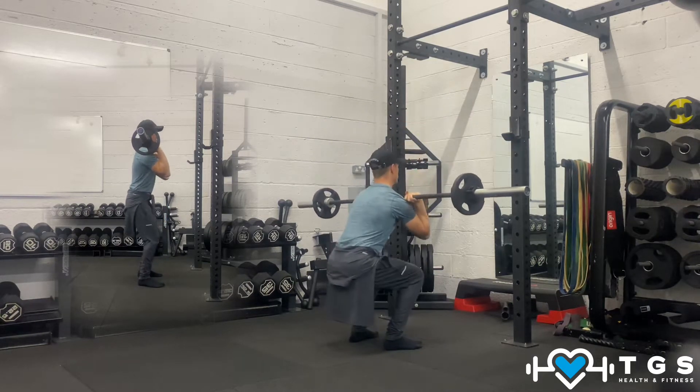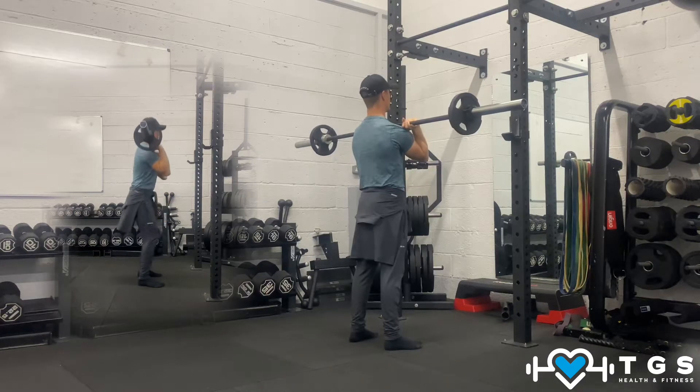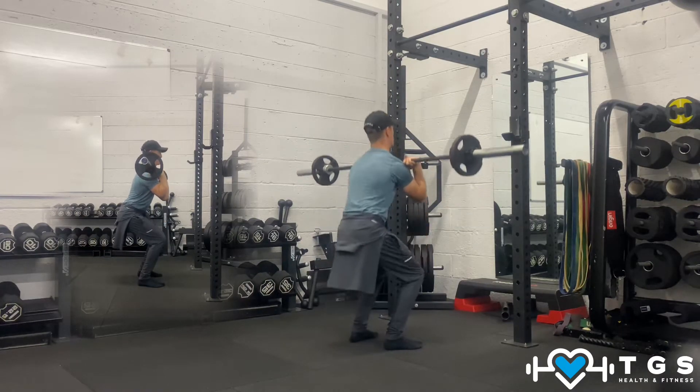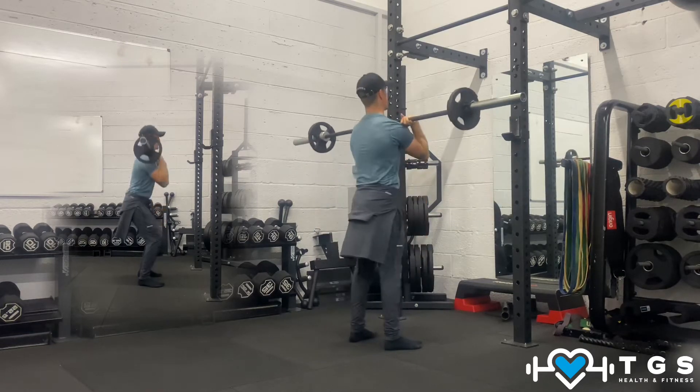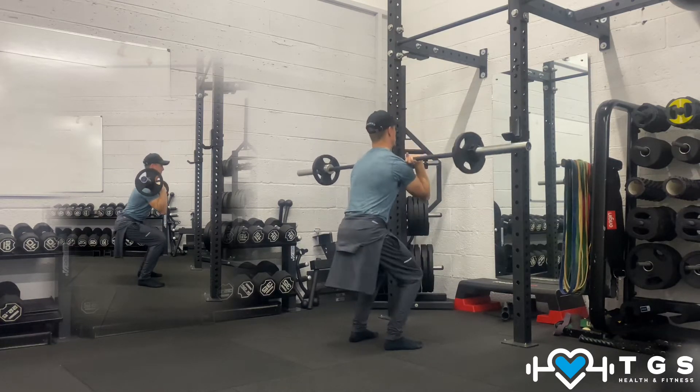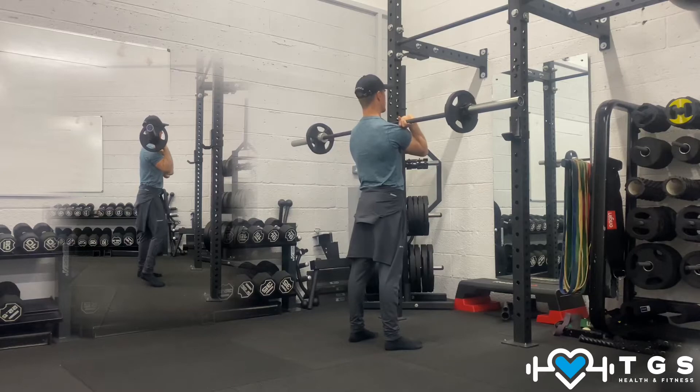Abs hold in, drive. Breathe in, drive. Make sure you control the knees, make sure they're not caving in. Drive tall, stay tall in the body.